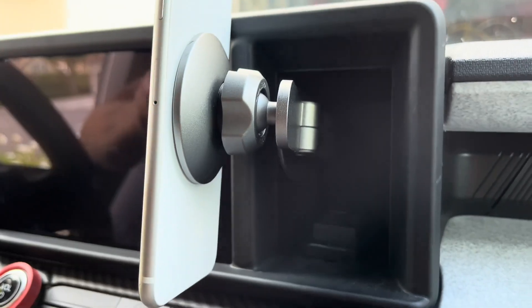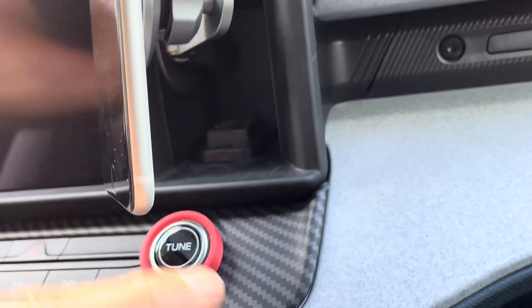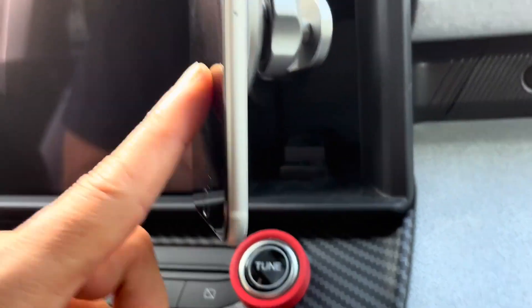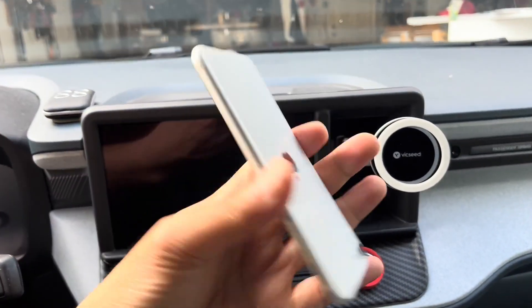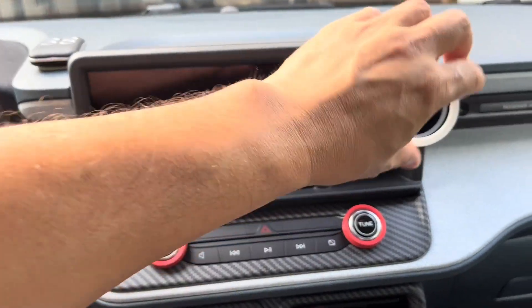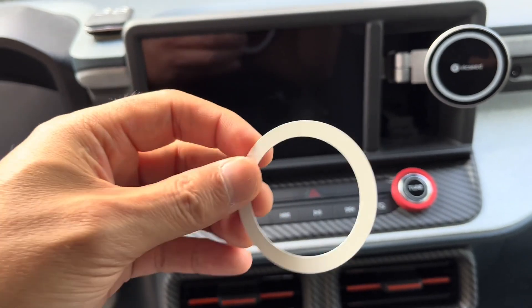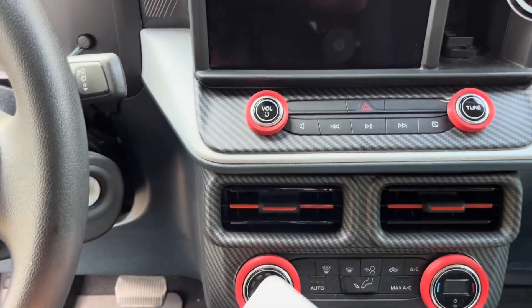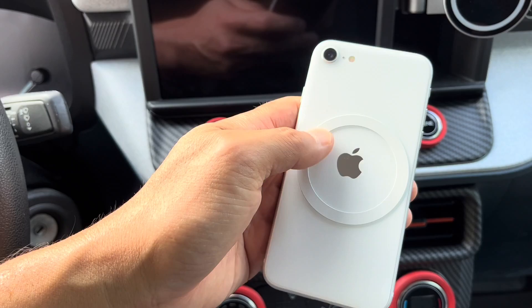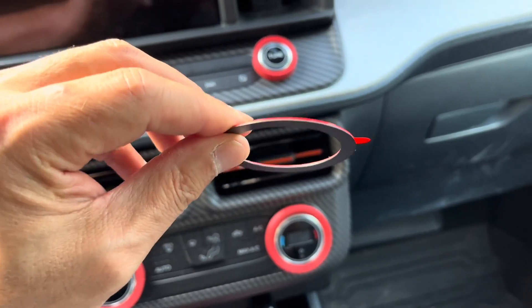That's my phone holder — let's take a look at the other side. There's a swing arm, you can see you can adjust it, and I can still access my USB ports on the inside. It's very streamlined. The adhesive came off on the thinner ring — I think the thinner one is designed to go underneath your phone case, so if you have a protective case you'd just put it over the ring. The thicker one would go on the outside.